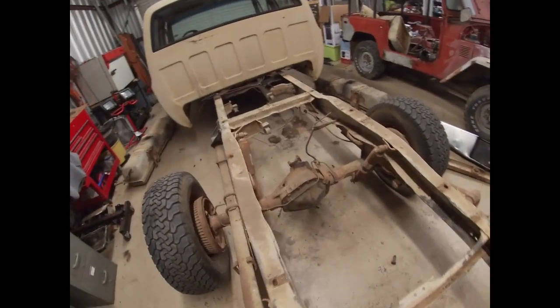I got the exhaust and the driveshaft off. I pulled the wiring for the taillights and all that stuff out and tucked it up under the truck where it'll be out of the way. So all that stuff's cleared.